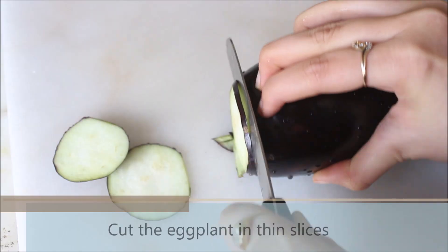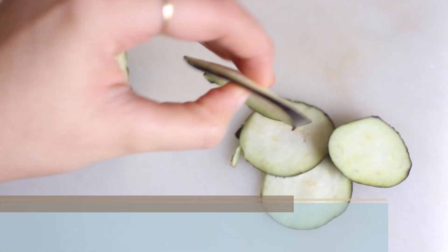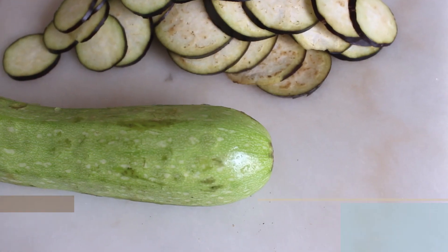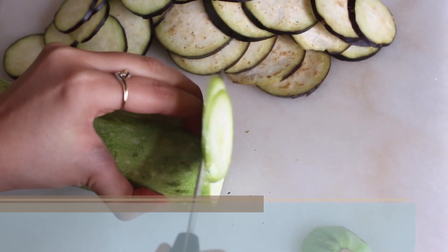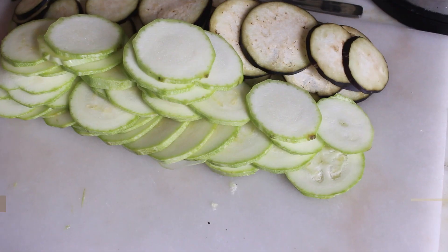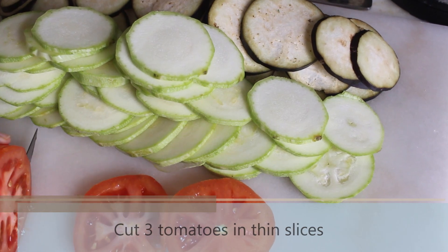While the mixture is cooling down, we are going to cut our vegetables. We need to cut them in thin slices. I am starting with the eggplant — I have used 1 eggplant. Now starting with the zucchini: I have taken 1 medium sized zucchini and I am going to cut it in thin slices as well. Once done with the zucchini, we will start with the tomatoes — I am going to cut 3 tomatoes, again in thin slices.